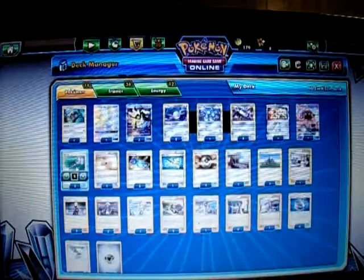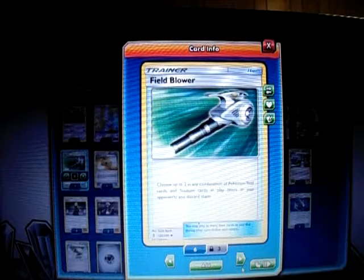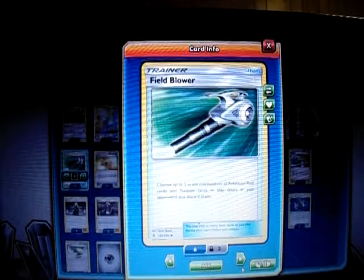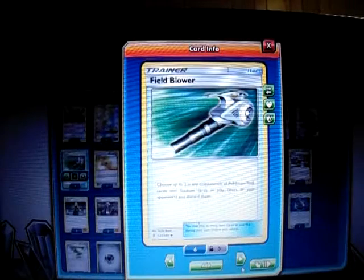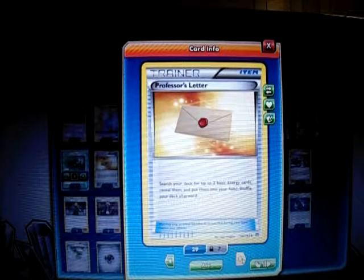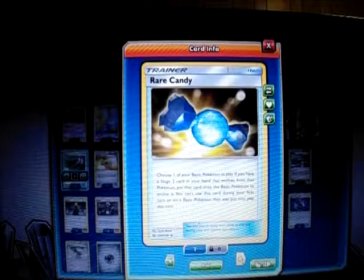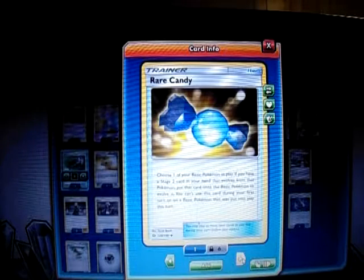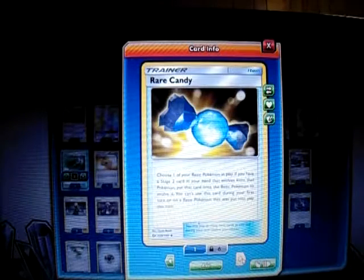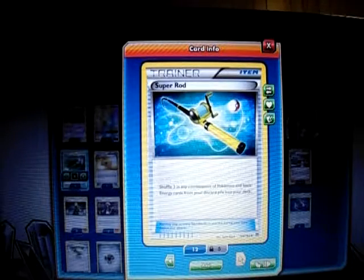Now the Trainers: I play two Field Blower to get rid of stadiums or tools like Float Stone on Garbodor, which disables its abilities. I play one Professor's Letter to search my deck for two basic energy and put them in my hand — a fast way to get energy for Magnezone's ability. I play three Rare Candy so I can skip from Magnemite straight to Magnezone and get it out faster. I play one Super Rod to get back energies or basic Pokemon in case I run out.